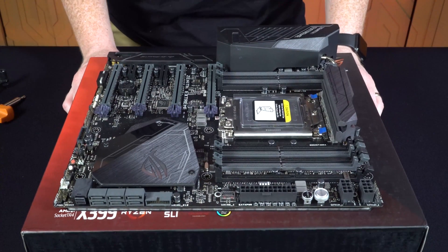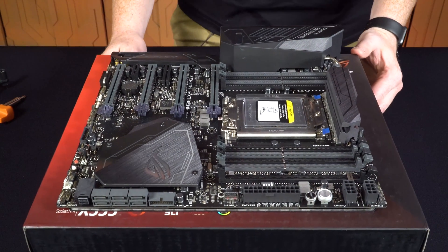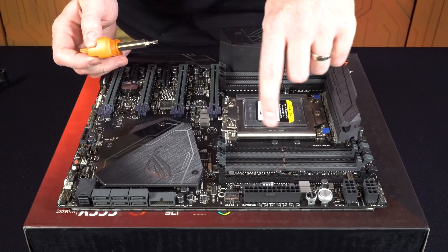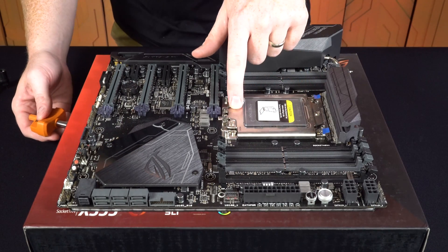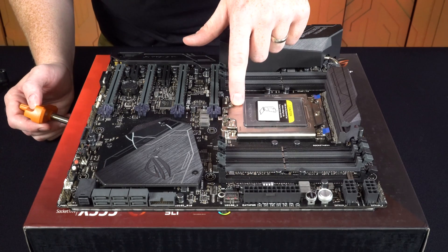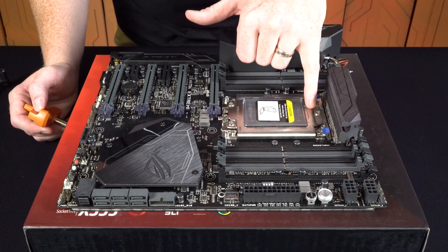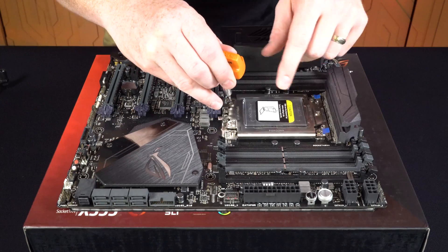Now we'll bring in our Asus motherboard here, the ROG Zenith Extreme. The first thing we have to do is use the screwdriver to loosen the bolts on this. It's hard to see, but on here you actually have an open and a close order: you open it by doing bolts three, two, and one, and you close it by doing the opposite order — screws one, two, and three. This is three, this is two, and this is one.